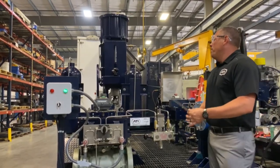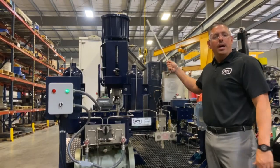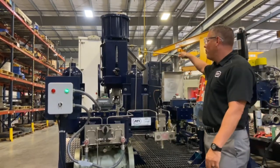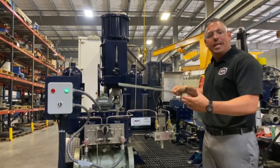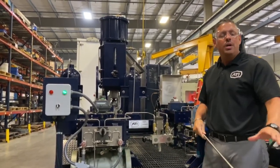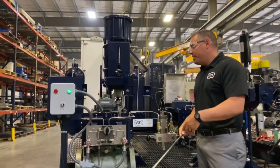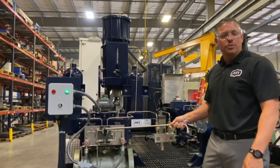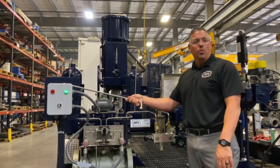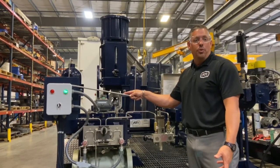Gas over oil: basically you have two high-pressure gas cylinders. High-pressure direct gas is going to be forced into either side. Once that happens, the hydraulic fluid beneath the gas is going to start to move through the actuator where it will open and close the actuator per its controls — either from local manual controls or from a control room, which this setup is the equivalent of a control room environment.